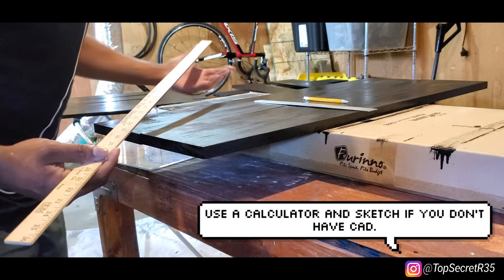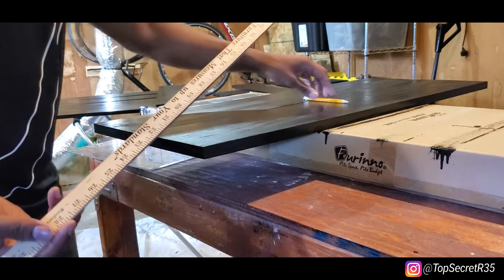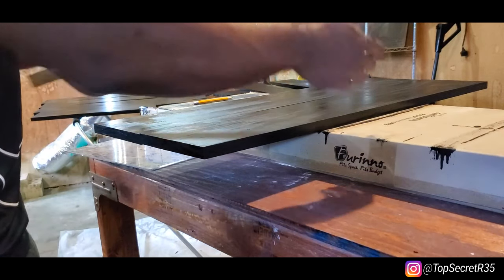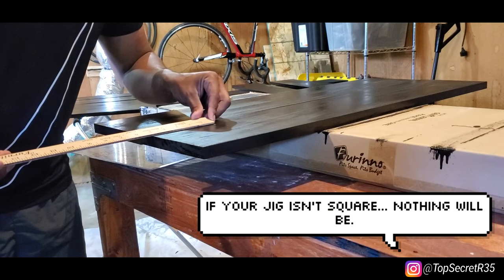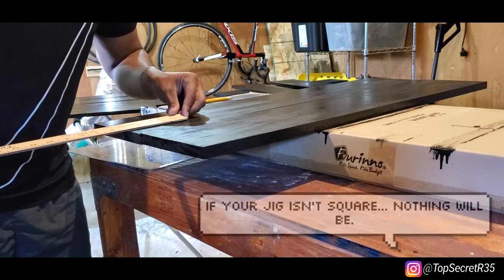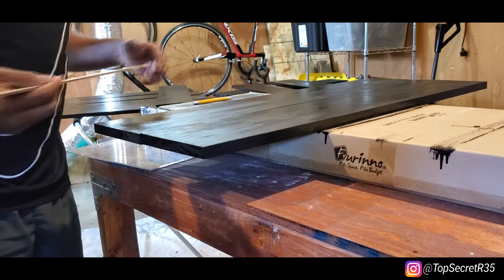I should have made a jig to do this, but I tried that and my jig was worse than doing it by hand. So you just got to be really careful, take your time. As I measure one, I make sure it lines up with the other one and just go across it. Let's get to this.